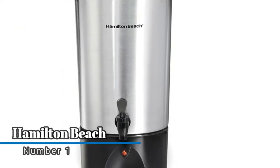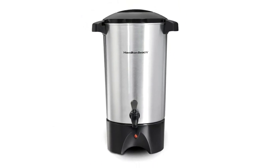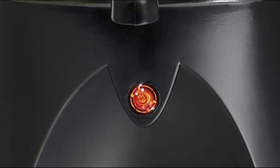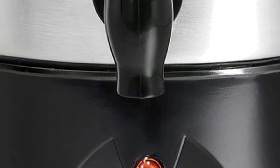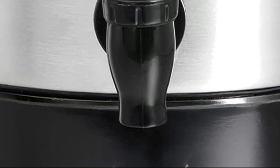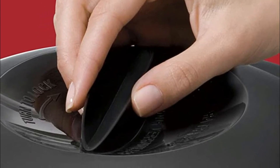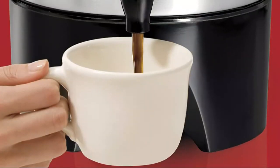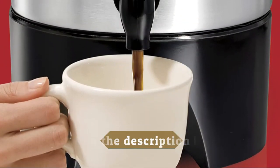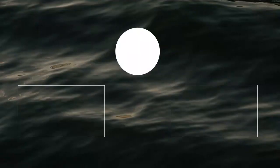Number one: Hamilton Beach — fast brewing takes just one minute to brew each cup. Two-way dispenser for single cup or continuous filling. Brews 15 to 45 cups of hot fresh coffee, perfect for social gatherings and buffet-style meals. Easy to fill with water level markings in the urn's interior. A ready-to-serve indicator light is included. The urn dispenses coffee two ways — push the easy-press lever one way for a single cup, or the other way for continuous filling.